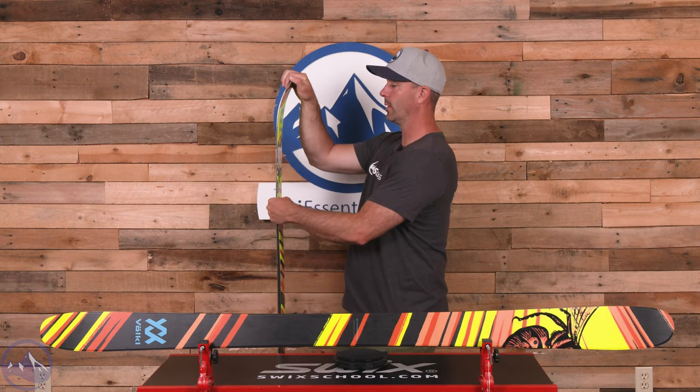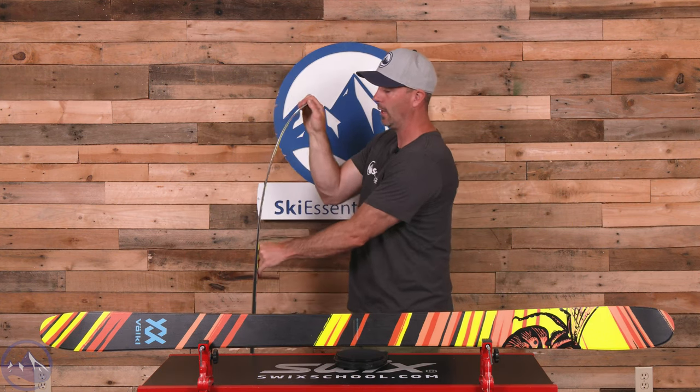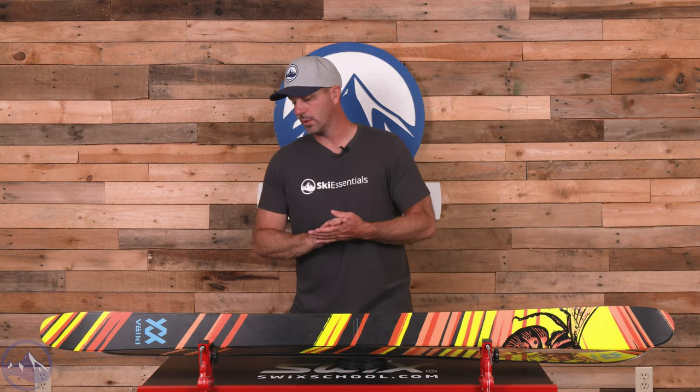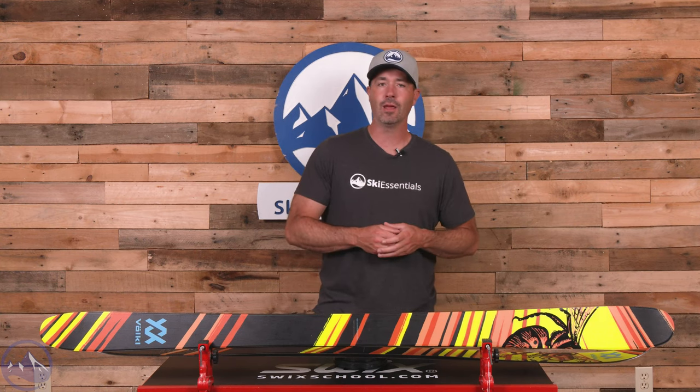That real ski feel underfoot combined with more flexibility in the tips and tails comes through when you hand-flex the ski, and in the fact that you can really access the entirety of the sidecut when you're in a carved turn. Awesome ski for mixing that twin-tip park versatility with all-mountain usefulness.